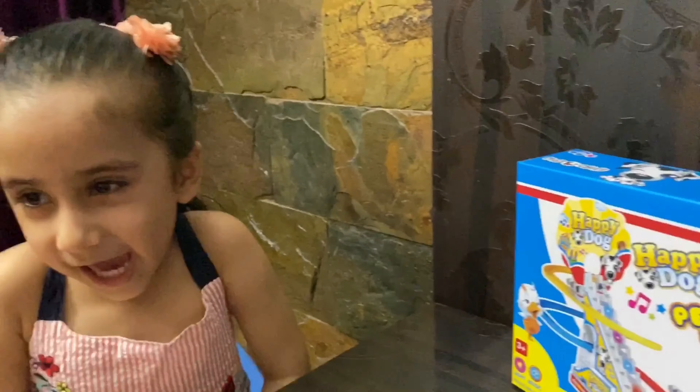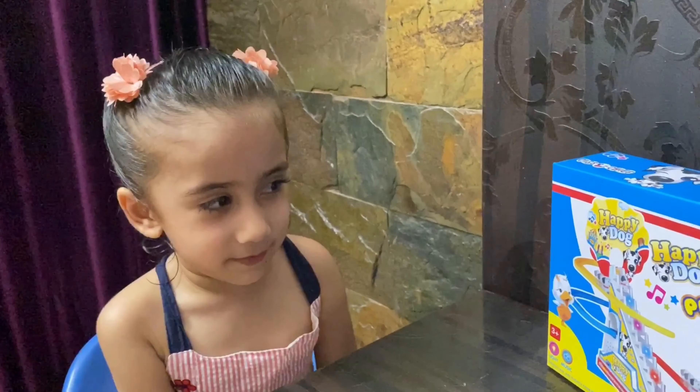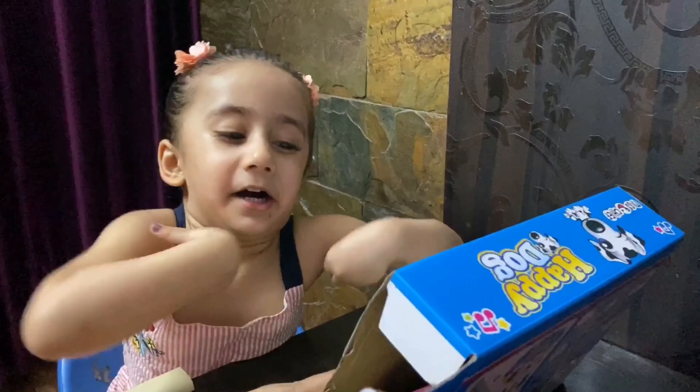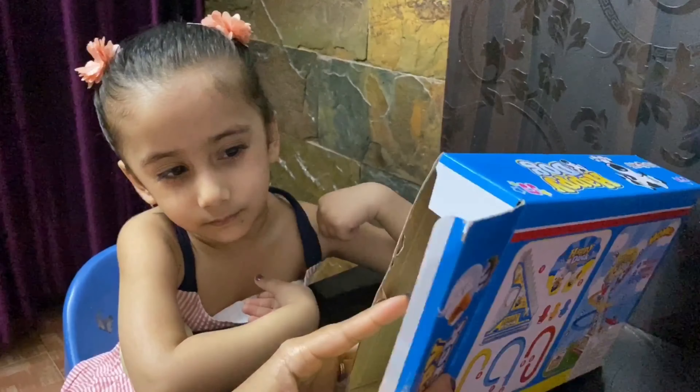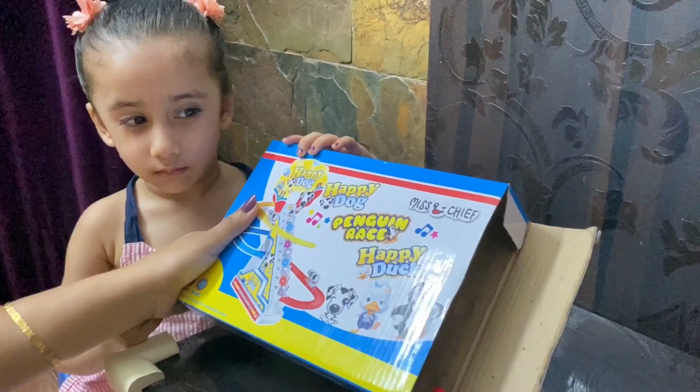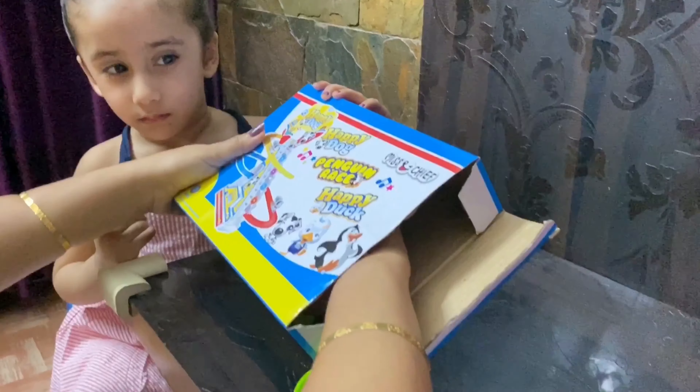Are you ready, Savi? Shall we open it? Can you take the penguins out? We already opened it because we had to sanitise, we had to clean everything. So we took the packaging out.